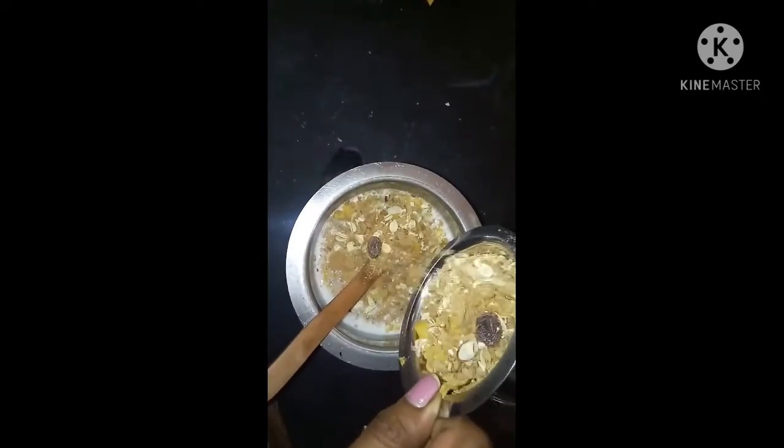Add the oats and honey and jaggery powder. It is healthy, so I want to have it every morning. I have low-calorie food, I am healthy, and I also have weight loss and my skin is glowing.